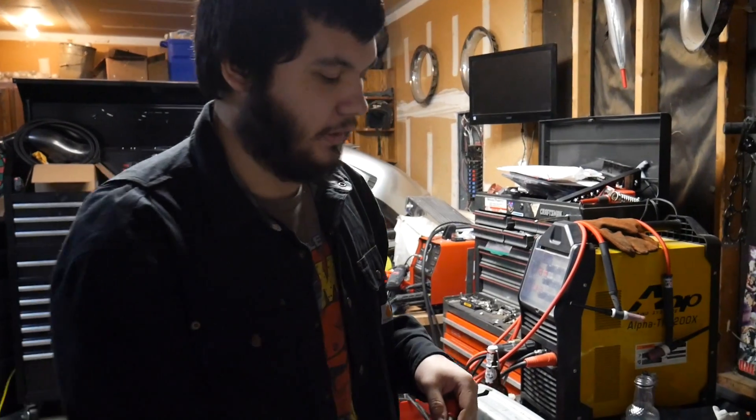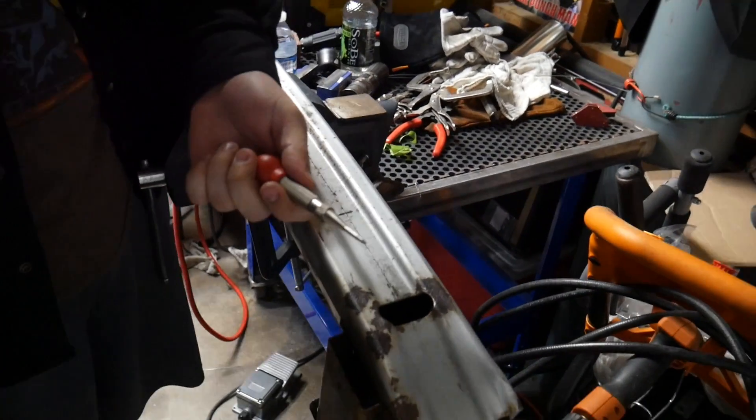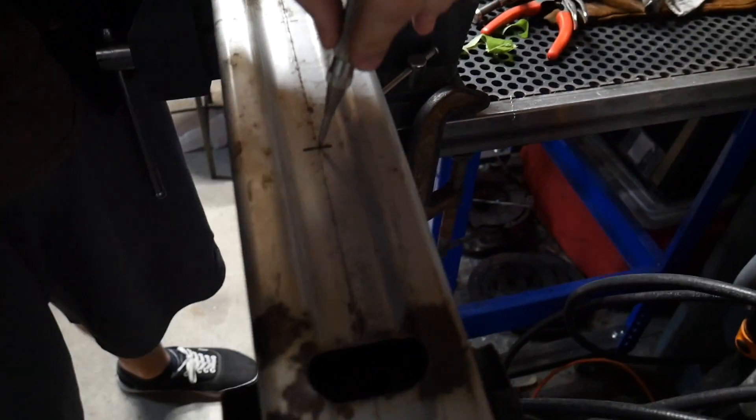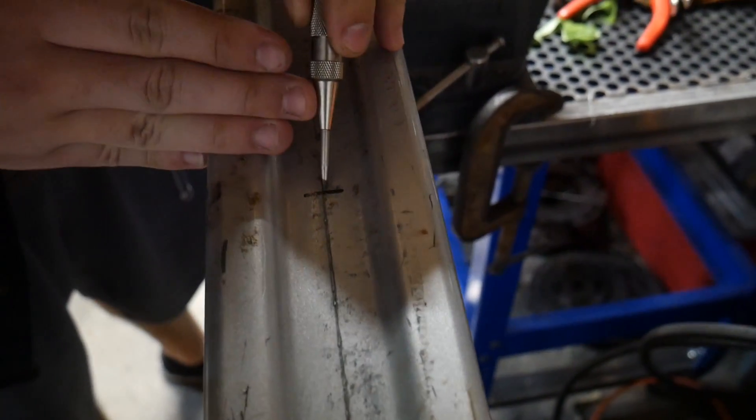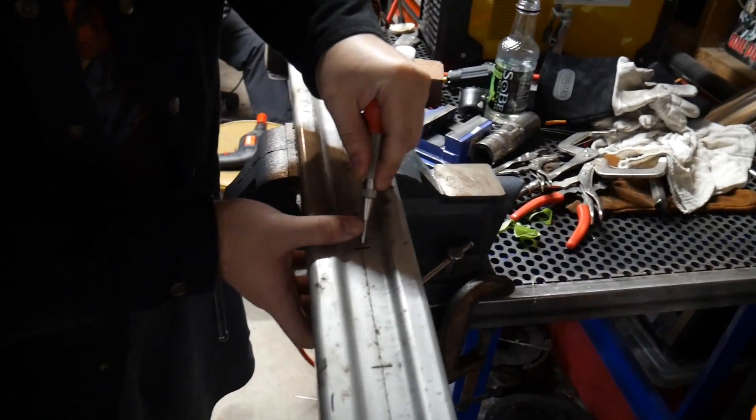So it's the following day - I got the wrong hole saw so I had to return it the next day, which is today, and get a new one. We're back now and we have the bumper marked out for where we're gonna drill it. I'm just gonna take this tool and punch out the center hole so that way the hole saw can grab onto something, and then just do that down all of them.